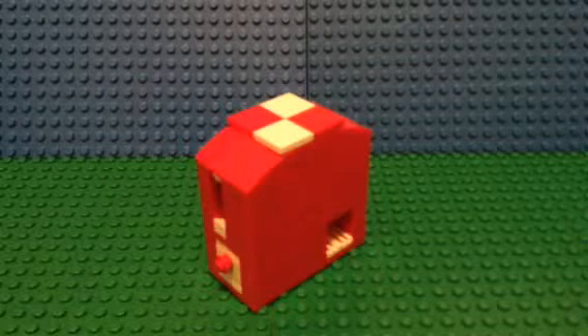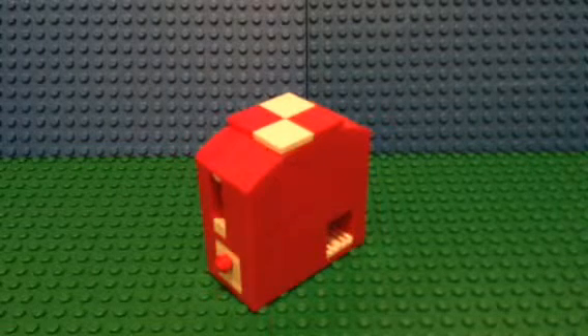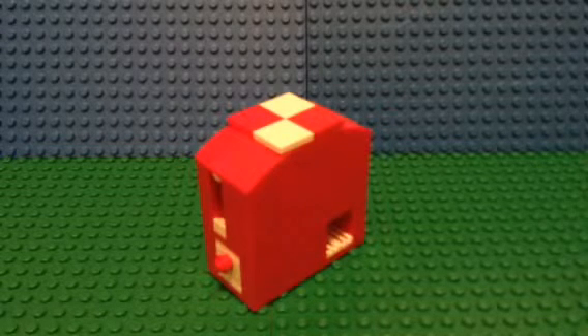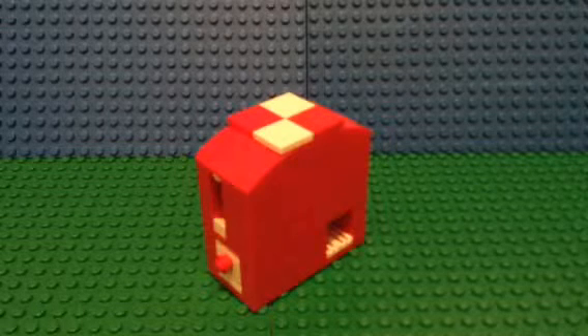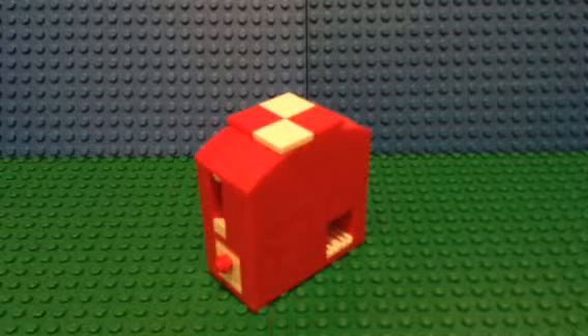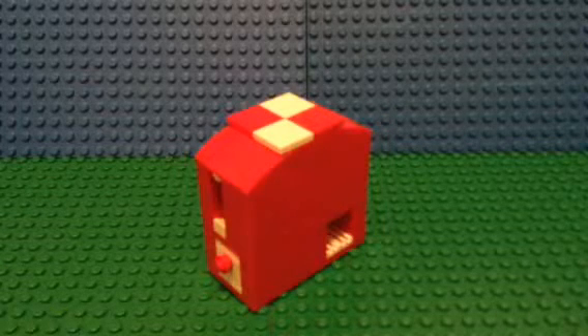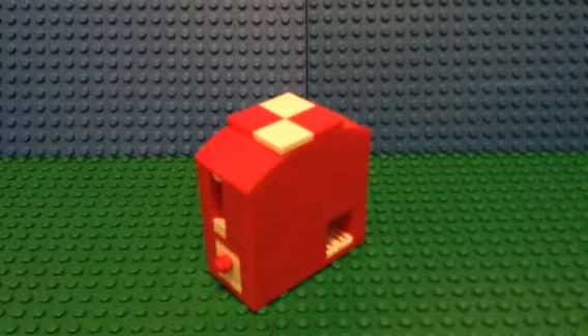Hey guys, it's Kathy Carpenter Studios here again, and today we have yet another Brick Ultra mini pocket-sized candy machine review. This is mini pocket-sized candy machine 2 from the Brick Ultra channel, and we're gonna do another reveal.